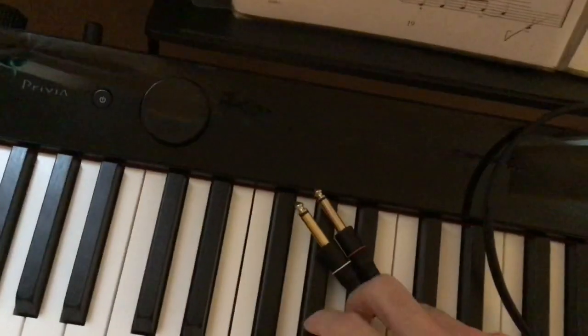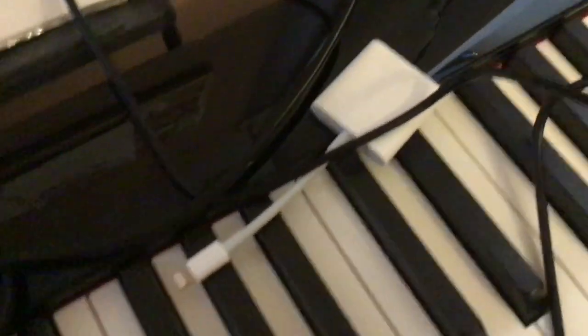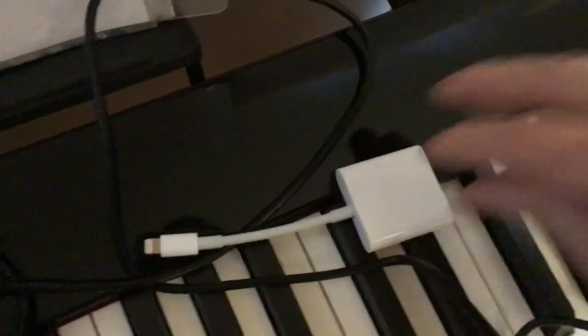For me, recording via line out is the best option because I normally record at night. One thing to note: when using the line out, the speaker is still on, so I plug a cable into the earphones out to mute the sound so it doesn't disturb anyone. The recording comes out through the line out cable going to the iPad. I also have an extra headset in the earphones out as a monitor. The TRS quarter-inch cable plugs into the back of the Casio, the RCA end goes to the Behringer UCA222, and then that connects to the iPad.